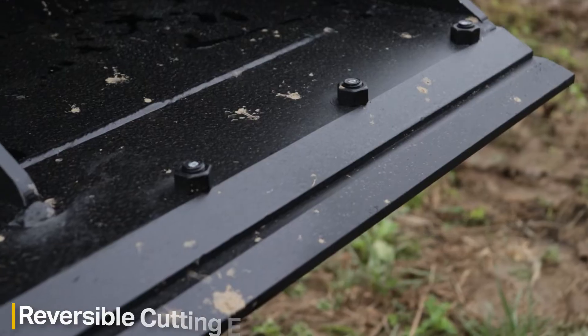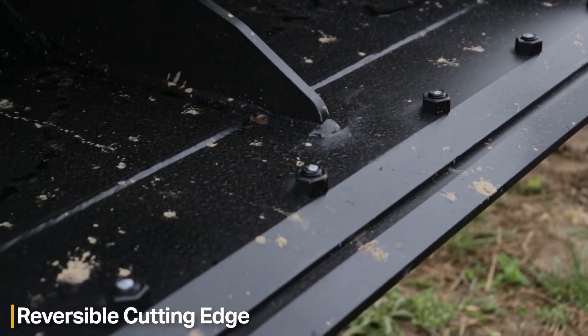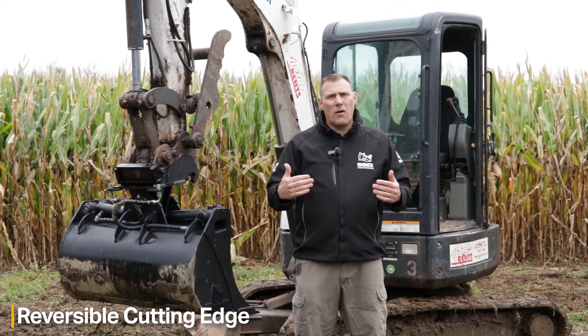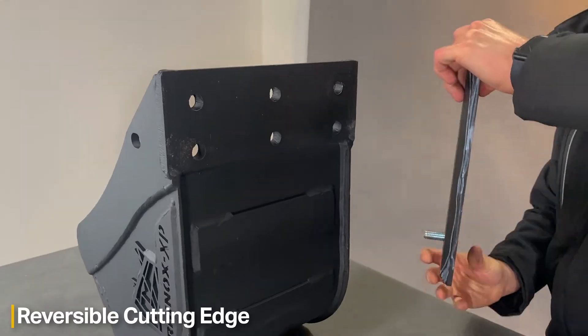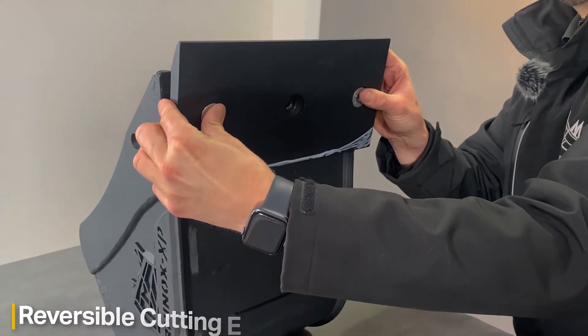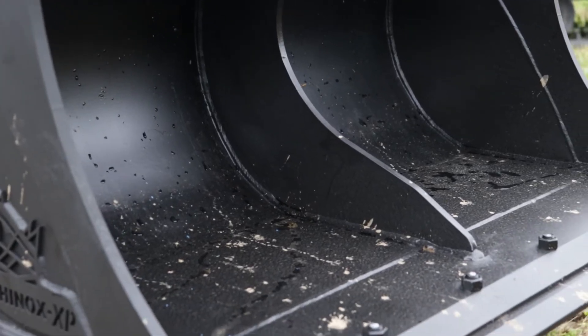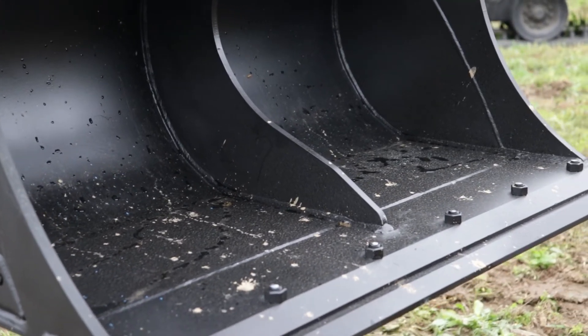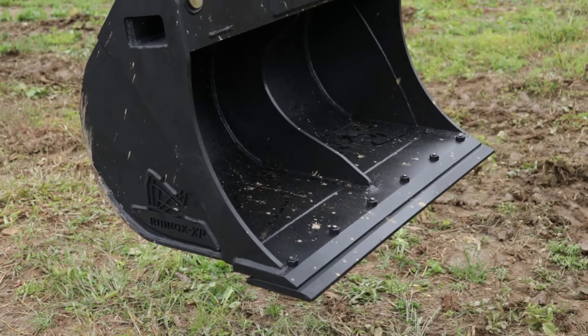For any machine that is three tons and over, a nice feature is the reversible bolt-on cutting edge. This gives you double the life of that cutting edge — as you wear one edge, you can unbolt it, reverse it, and then you have a clean cutting edge to use with your finishing work. Replacement bolt-on cutting edges are also available, so if you wear out both sides, give us a call and we'll be happy to get a replacement part out for you.